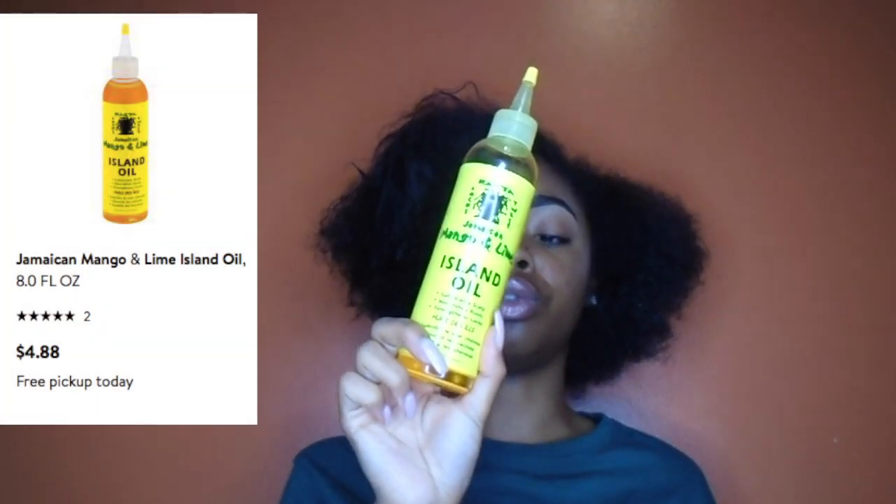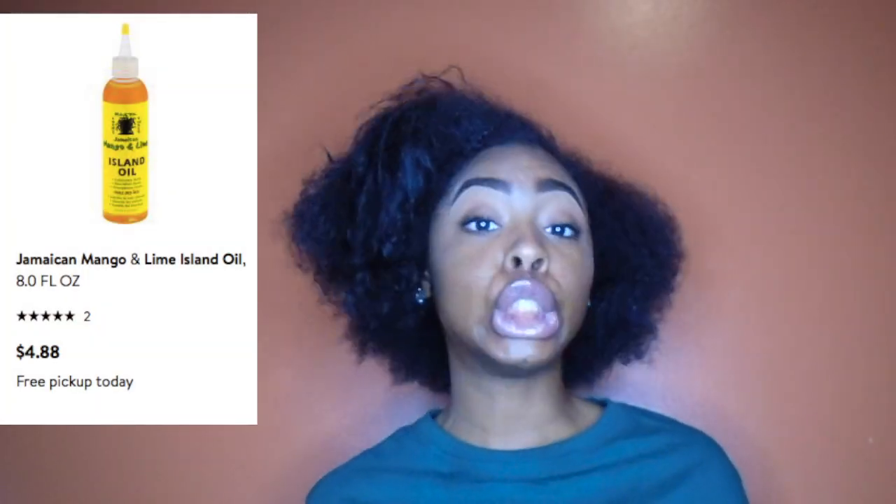Now once I do that, I like to seal that conditioner in with the Jamaican Mango and Lime Island Oil. I got this from CVS as well — it's really good, it smells bomb too. I don't go too ham on this because my hair doesn't need that much moisture after using that leave-in. But it is summertime right now so my hair does tend to get a little dry.